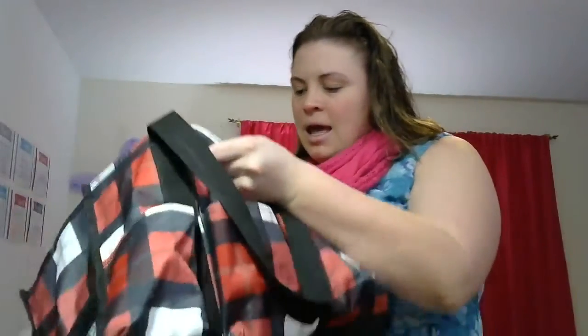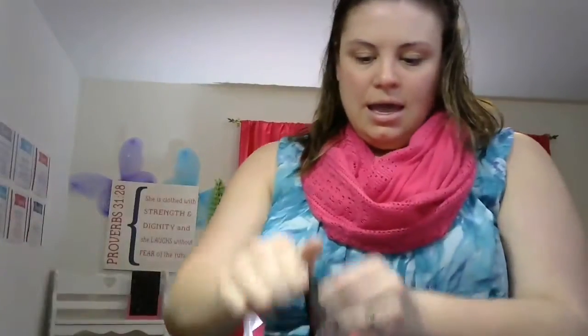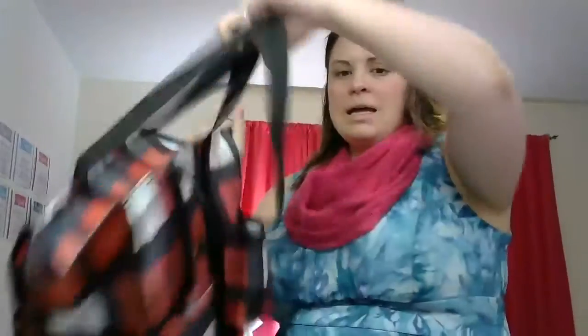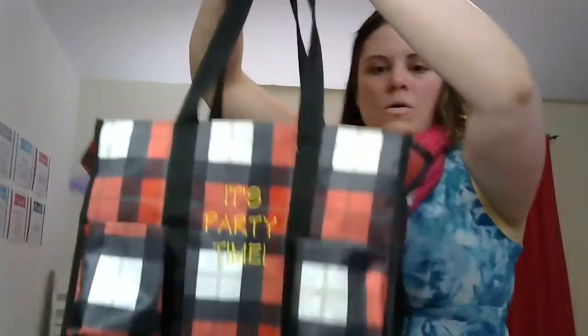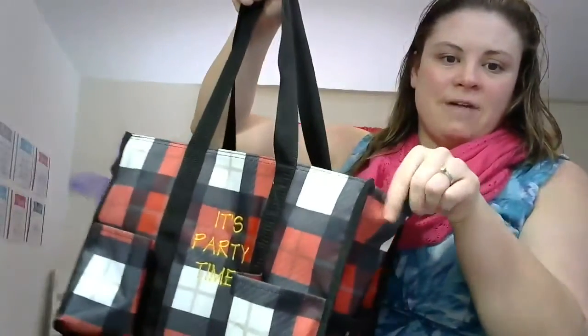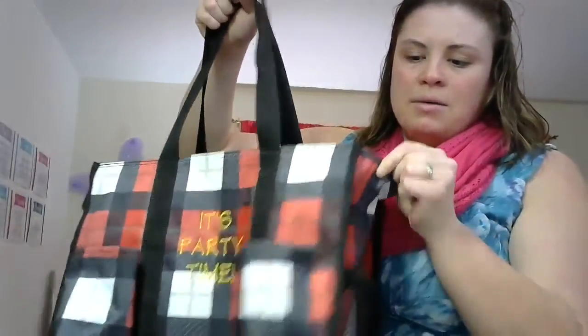I put things in there like a water bottle, a calculator, things like that. On the inside it's just one really big open pocket and you can zip it shut so things stay nice and dry. That is the zip top organizing utility tote — it's super cute and easy and it's a vinyl fabric.